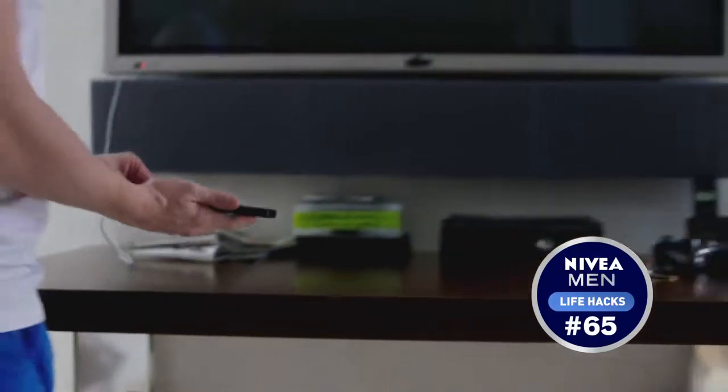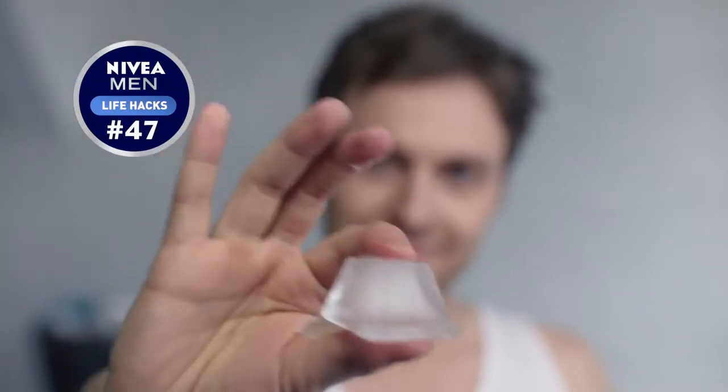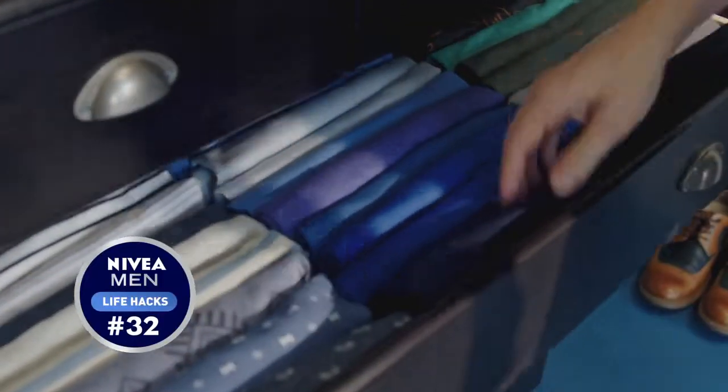Use the telly's USB to power your phone. Crease shirt? Chuck it in the dryer with an ice cube. Stack clothes on their side to see them all.